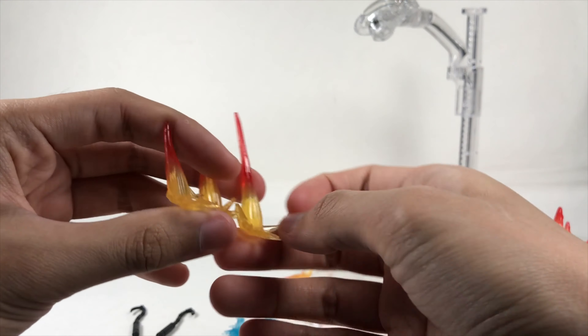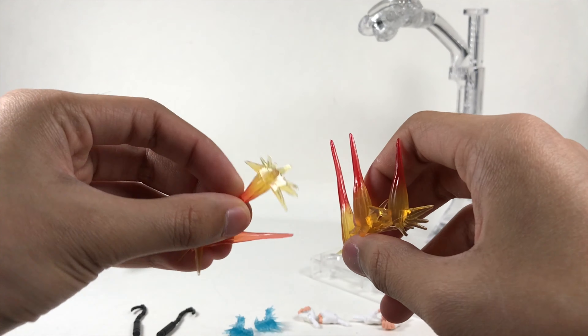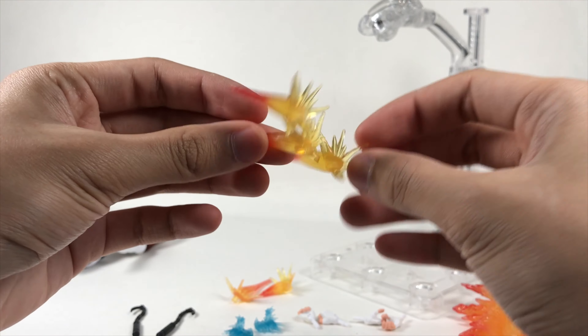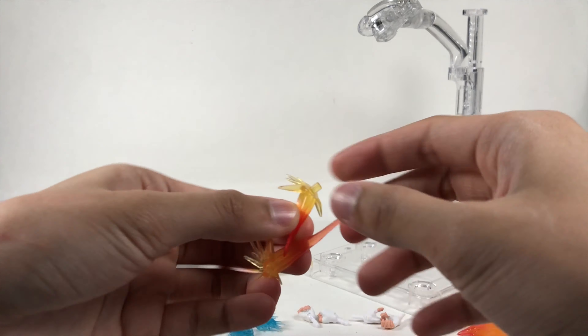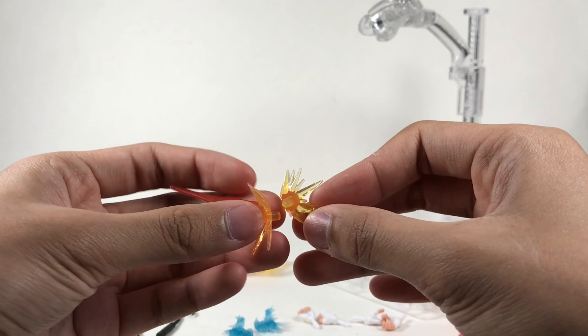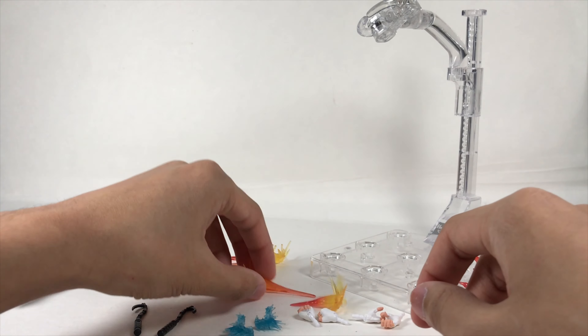There are also these slanted Iron Man-style effects — one is a triple connected piece on a single port, and there are separate red and orange individual ones as well. I'm not sure why they're slanted; maybe they're meant to represent gunshots hitting the floor or something like that.